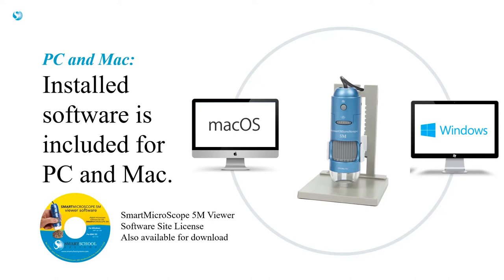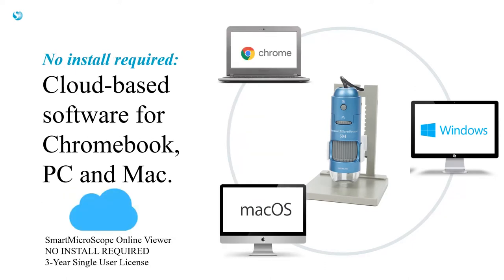It's also available on our website for download if you don't have a CD-ROM drive. If you use Chromebooks or don't want to install software, use our cloud-based Smart Microscope Viewer Online web app. Simply plug the 5M into your computer and log into the website to view the live image, take pictures, and record videos.